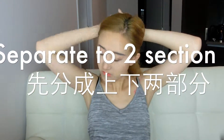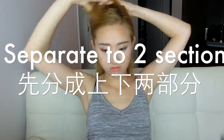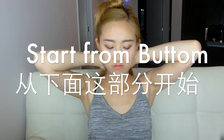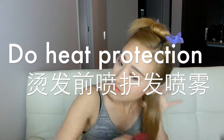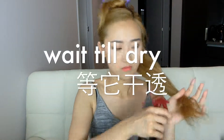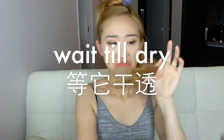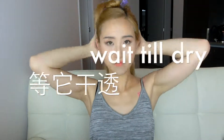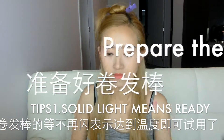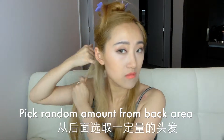First, put your hair into two sections: the bottom section and the top section. We start from the bottom section. Spray some heat protectant on your hair, and after it's dry we can start styling the hair, so prepare your iron and wait.